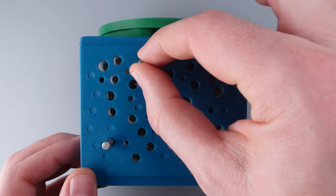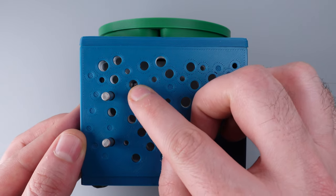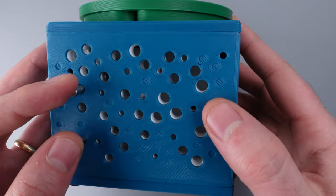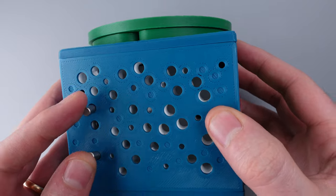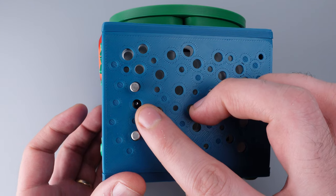Move one rod out of that hole and into the next hole, leaving the other rod in place. Now we're trying to get the ball from this hole to the next one. Hold both rods down as you tilt the puzzle to the left and shake a little bit. It shouldn't be too difficult to get the ball to sit right into that hole — you can see it right where my pointer finger is.